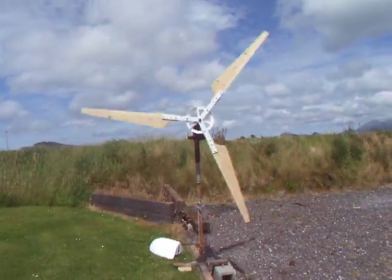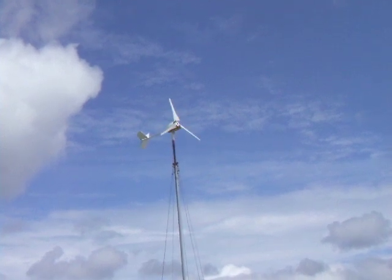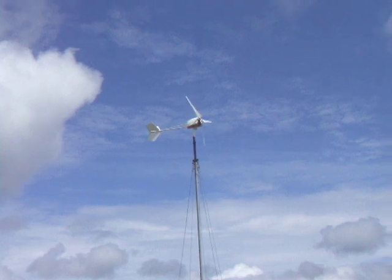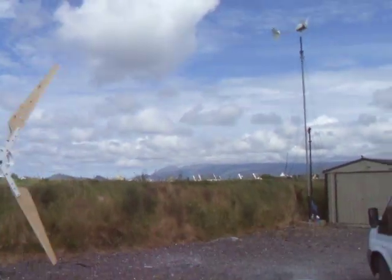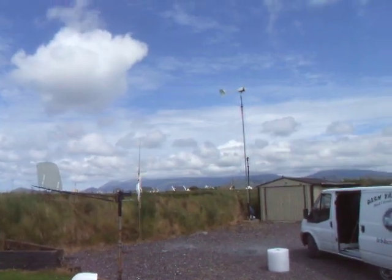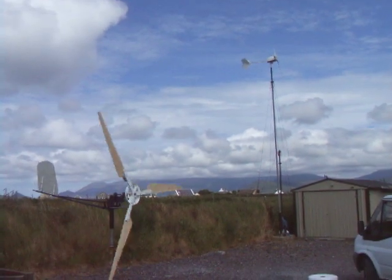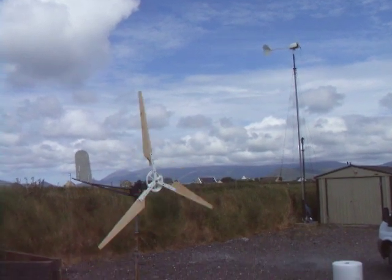So it's belt driven, and there's my direct drive one, which powers our inverter — we get about two and a half thousand watts of electricity from that. We've got a 600 amp hour battery bank at the moment and we hope to get more. So from the west coast of Ireland, Ian's blade test — I think it's a success. Thanks for watching, guys. See ya.